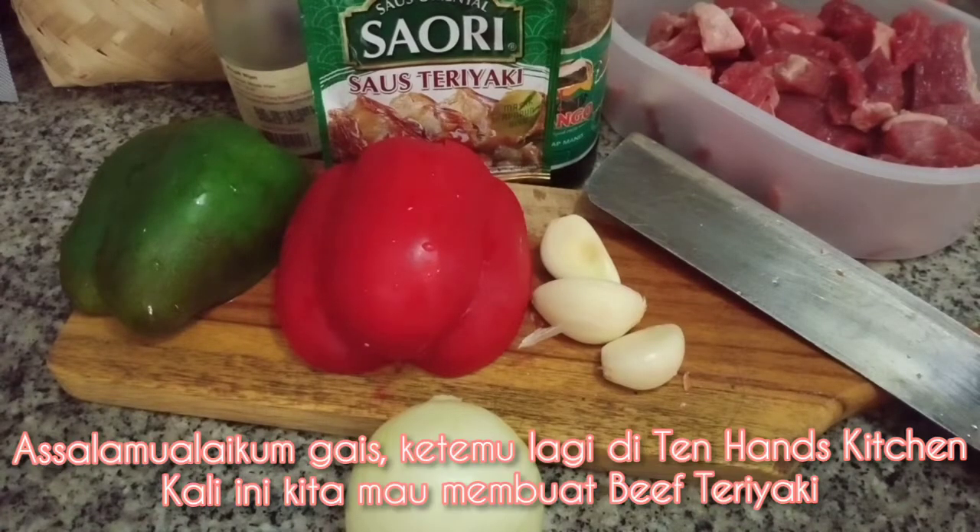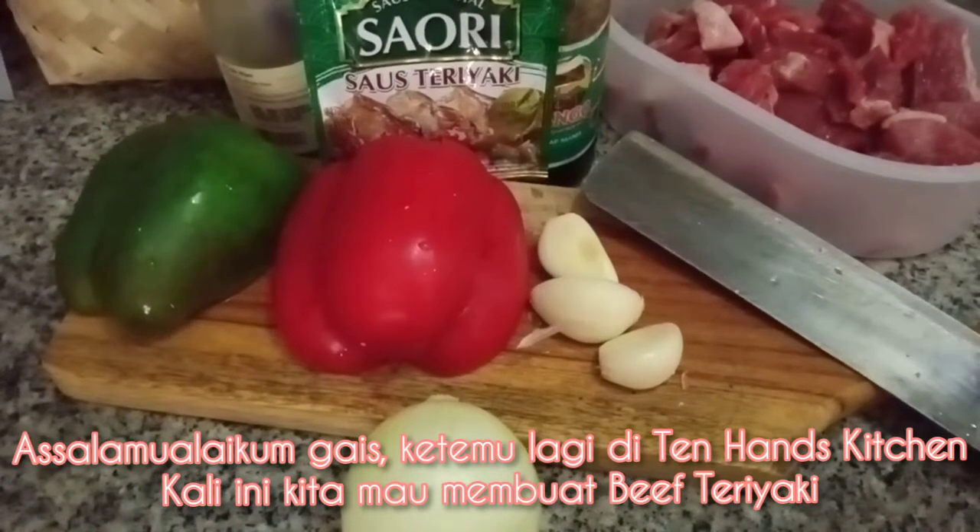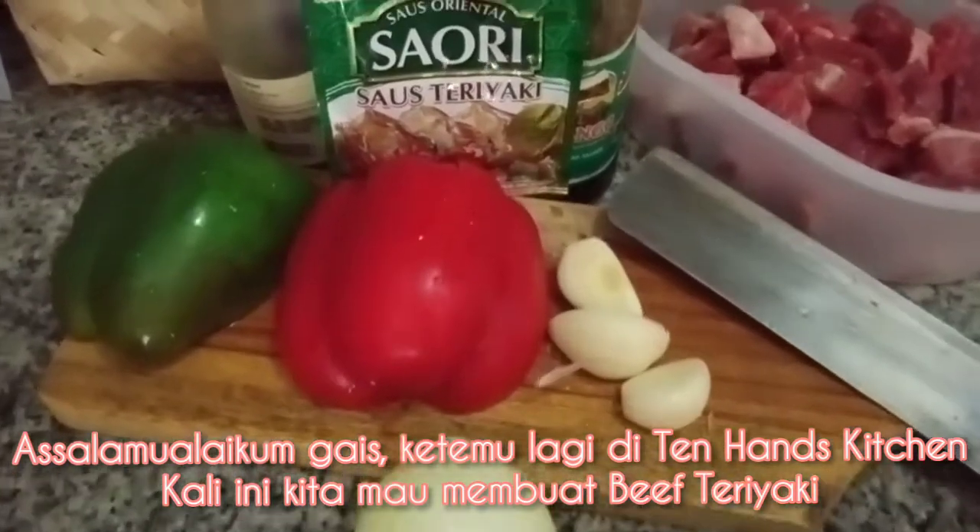Hello, Assalamualaikum guys. Ketemu lagi di Tenhance Kitchen. Kali ini kita mau membuat beef teriyaki.